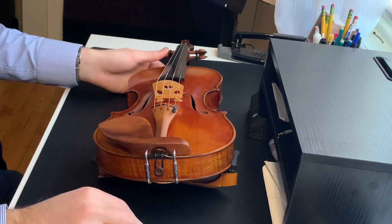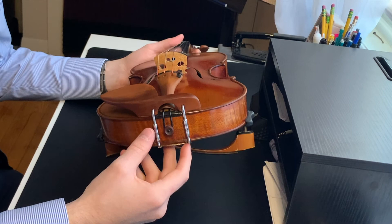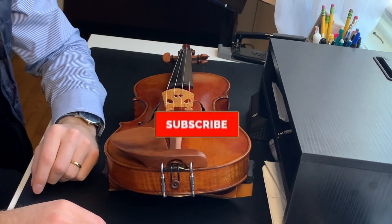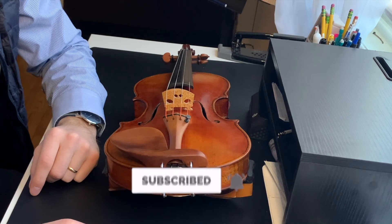So there you have it — that's how you take the chin rest on and off. Make sure you hit the like button if you found value in this video. If you like the channel, please make sure to hit the subscribe button and the bell notifications so you get notified when new videos come out. Thank you so much and I'll see you in the next video.